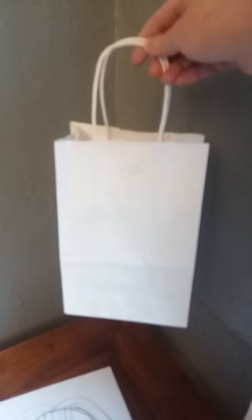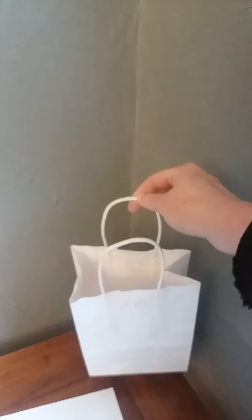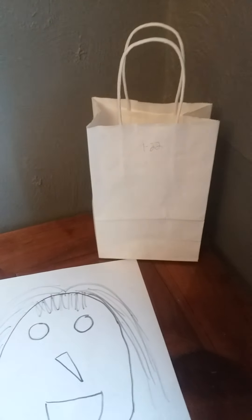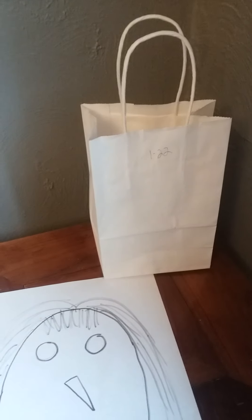If you want to make her at home, you could draw this on just a blank piece of paper. And then I'm using this bag. But if you have a brown bag, that works too. Or if you don't have a brown bag or any kind of bag like that, you could even use a plastic grocery bag to make the bag part of the puppet.